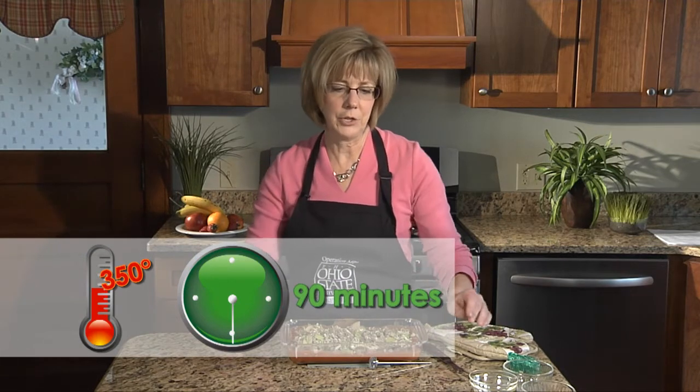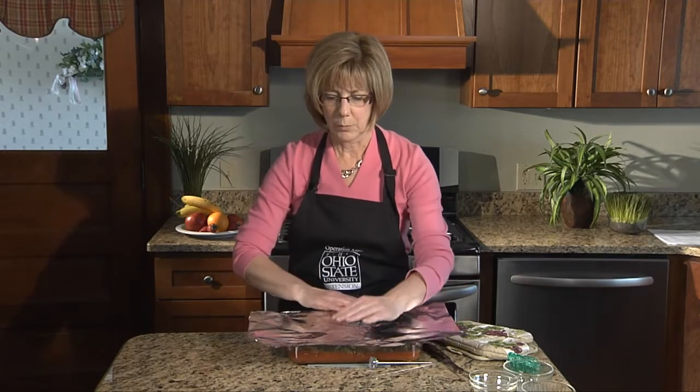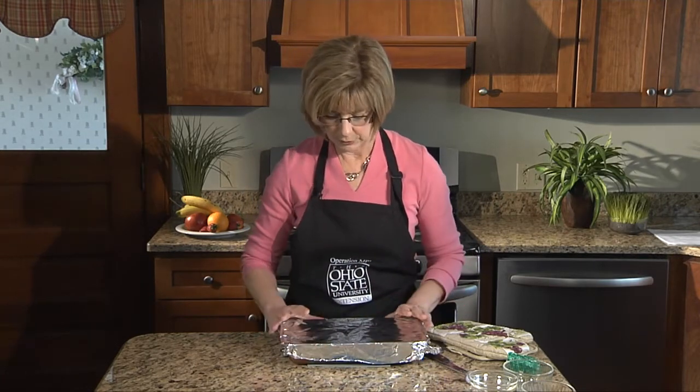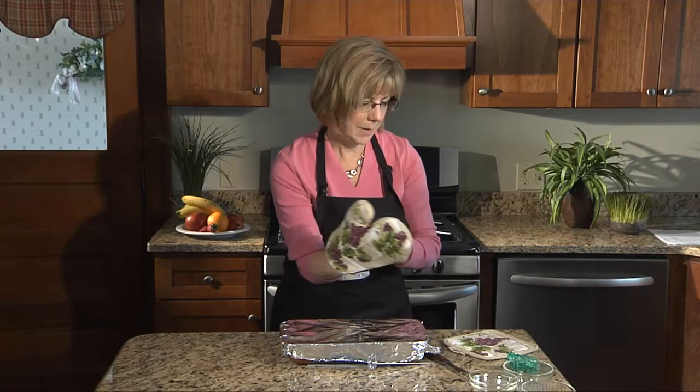It'll take about an hour and a half. So this is a great time to finish and prepare the rest of your meal that you'll be having with your steak. We're going to cover it tightly. The round steak is a little bit less tender, so we're going to make sure we keep all that moisture locked in, and that helps to tenderize that meat as it cooks. With the tomato sauce that we marinated in, with a nice tight cover in a 350 degree oven, about an hour and a half, and we'll be ready for supper.